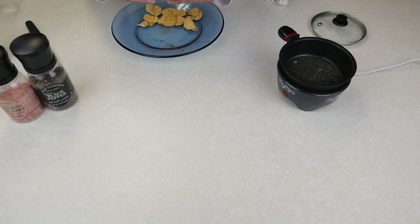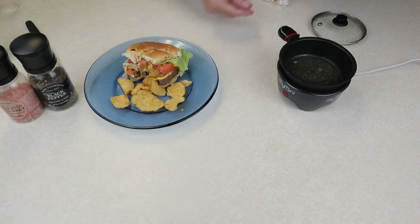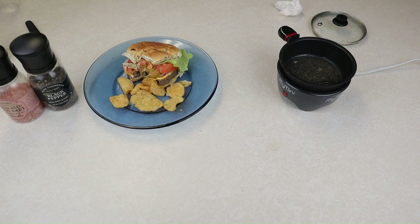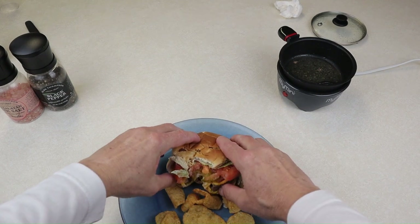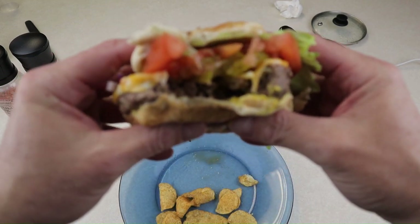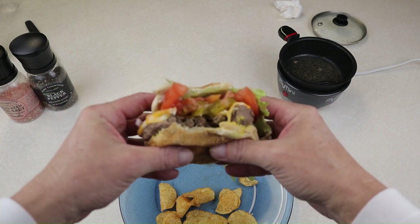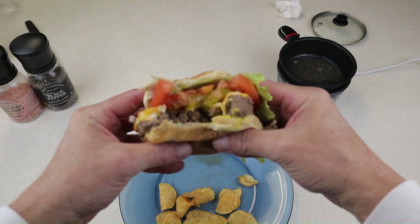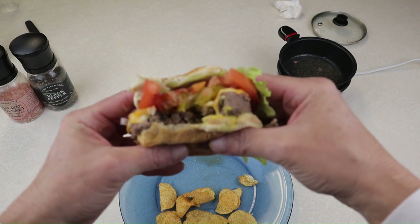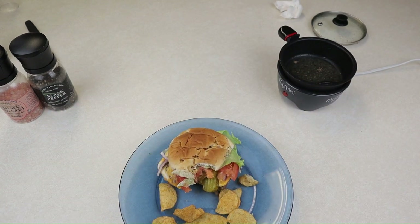Nobody deserves this lunch more than I do. First bite. Oh, that looks delicious — that is just glorious. I love using this little cooker.